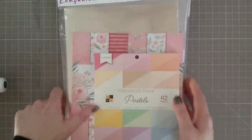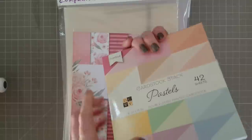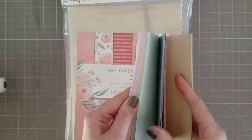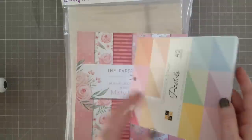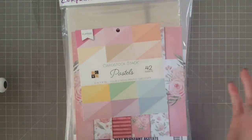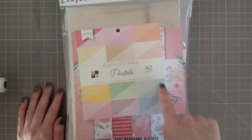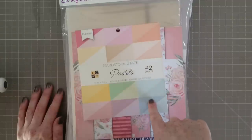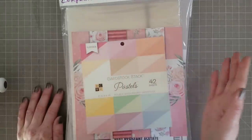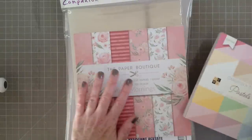I've also updated my cardstocks — this is from Die Cuts with a View. It's 6x6 and double sided, textured on one side and smooth on the other. I really like this one for the pastels. When I get magazine commissions they often send me shades of blue to work with and these are going to be perfect for colour matching. Also coming up to Mother's Day, Valentine's Day, and Easter, so these lovely pastels are going to work really well.